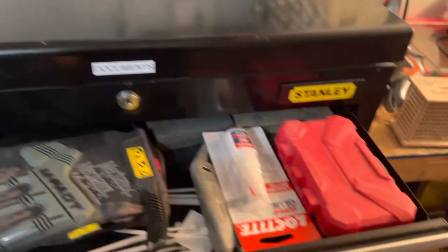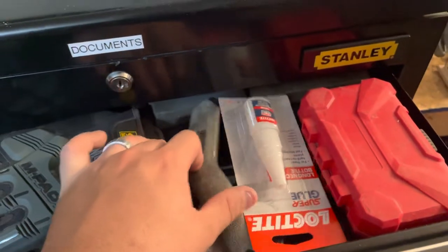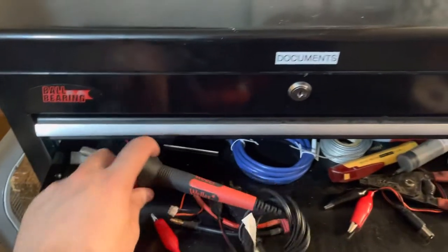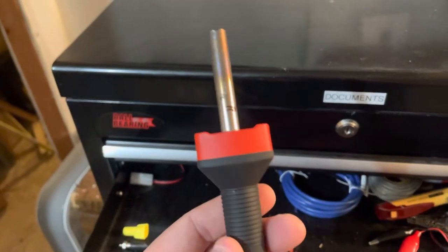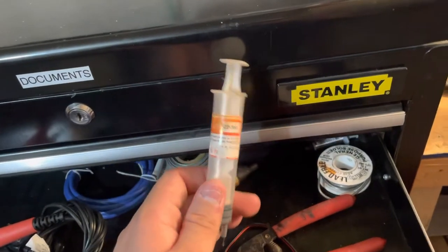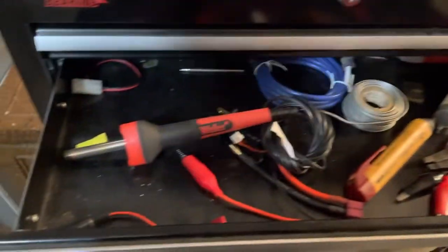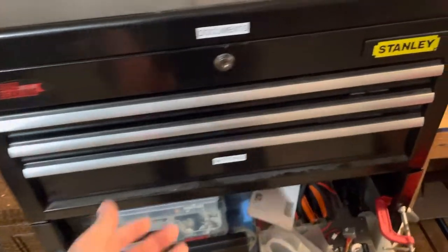Below that is sort of the catch-all drawer - handy tools and different things you might need on a daily basis: zip ties, flashlight, super glue, knives, exacto knife, just this that and the other. Below that is where I keep all my electrical stuff - I've got my backup soldering iron, which I actually prefer over my main one right now because it has built-in LEDs. I really need to find some new tips for it. Beyond that we've got some thermal paste, Arctic Silver, solder, jumpers, and other electrical stuff.